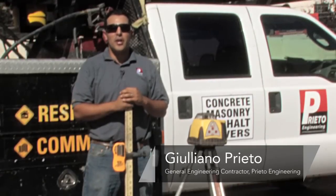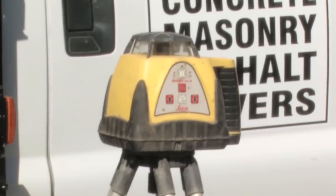Hi, my name is Giuliano Prieto, a general engineering contractor with Prieto Engineering in Los Angeles, California. Today I will show you how to use a laser level.